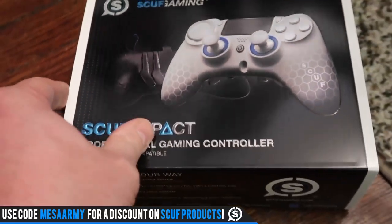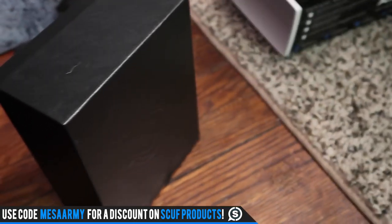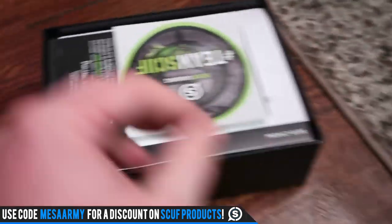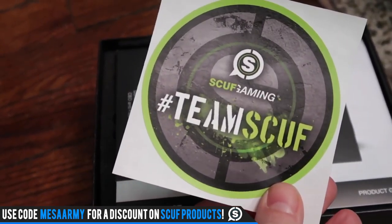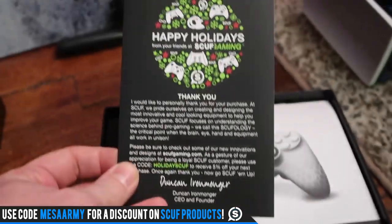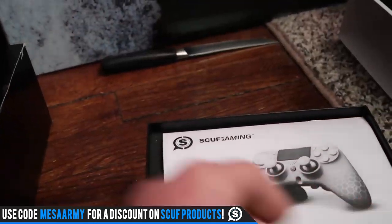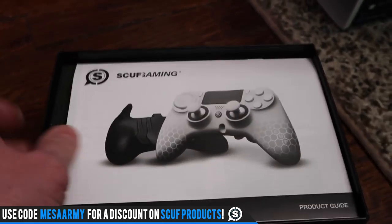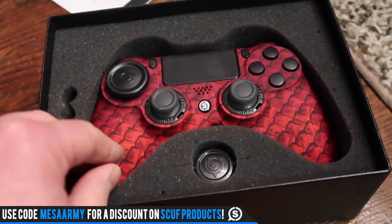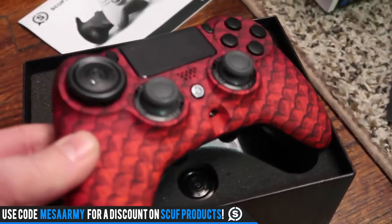They just released some new controllers last week right after Black Friday. I'm praying and hoping this is one of these. When you get a Scuff, you get a sticker — Hashtag Team Scuff, or hashtag made at the end. Happy Holidays. It's a thank you from your friends at Scuff Gaming. Here's the manual. This is obviously an Impact — I can see the size of the box. This is one of the new Dragon ones. Wow, this looks really, really cool here.